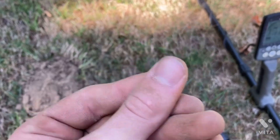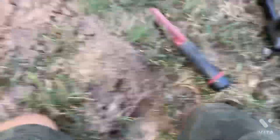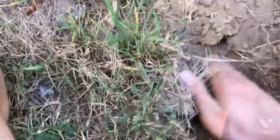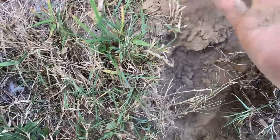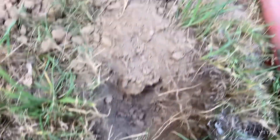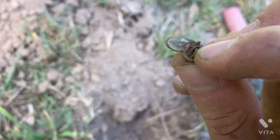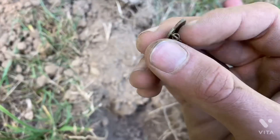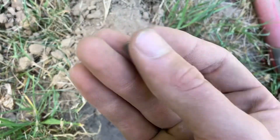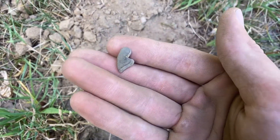I think I might have just gotten a brass earring. It's got like a focused sharp bit of iron there and a little hook. I don't know though — any help on that would be great. If you know what it is, leave an answer in the comments. Let's keep looking.